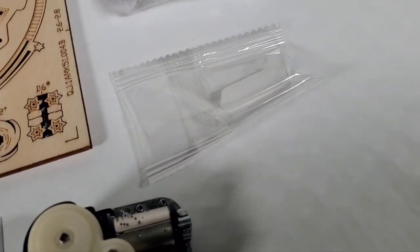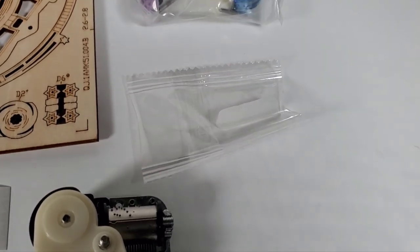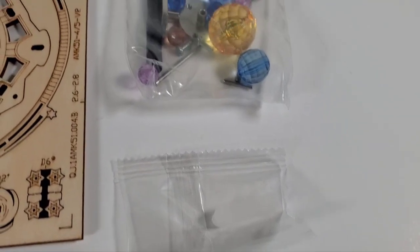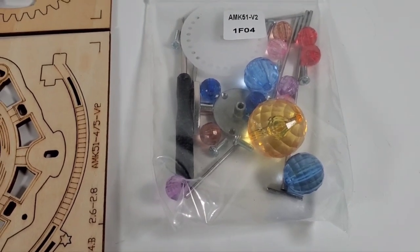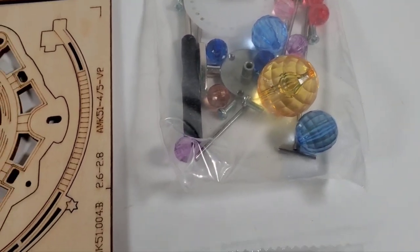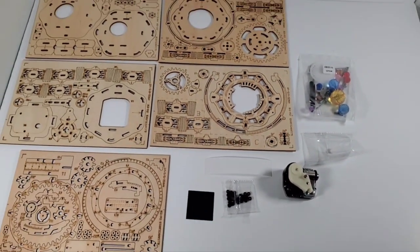There's also a stick of wax, which is common for these kits because when wood is rubbing against wood you need a lubricant. Then here's all the hardware including the jewels, the key to wind up the box, a little disc that's probably a sprocket, and what looks like some gears. This looks like it's going to be a fun little kit to build.